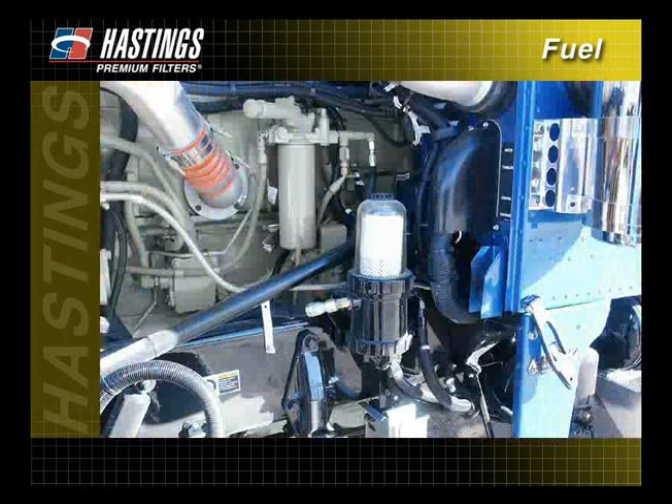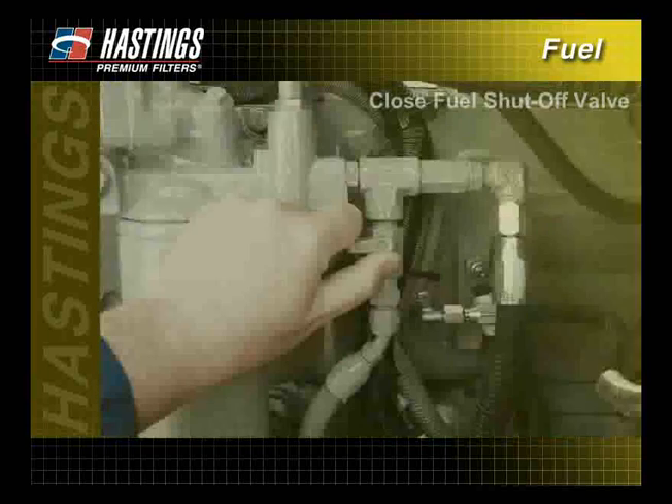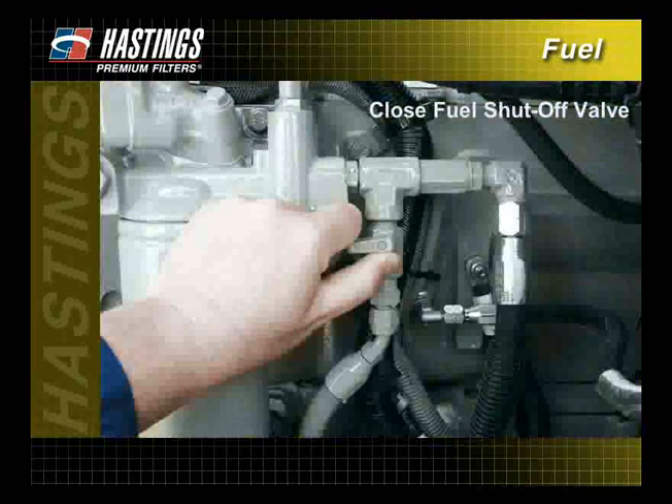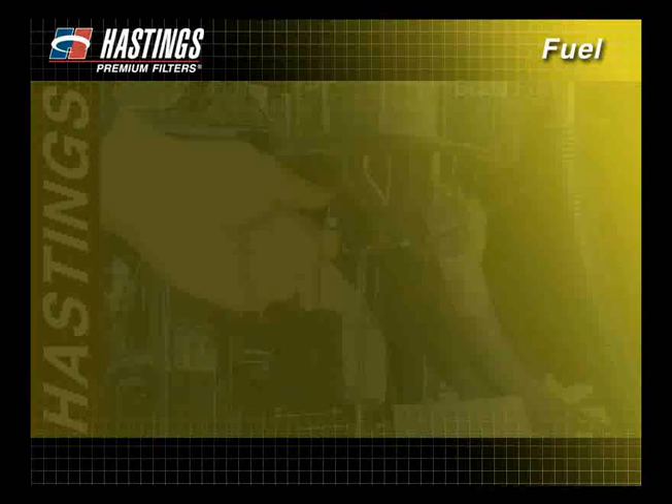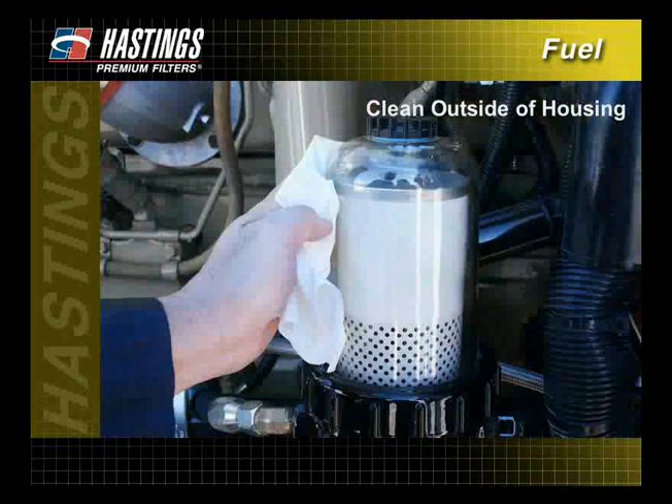There are many types of systems, new and old, using cartridge filters on the market today. When installing a cartridge filter, some common instructions can be followed. Close the fuel shutoff valve to prevent fuel spillage. If the filter housing is equipped with a drain, open the drain plug and drain the fuel from the filter and housing. Clean the outside of the housing before removing the filter to keep contaminants out of the fuel system.